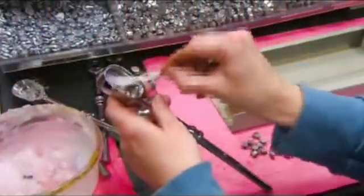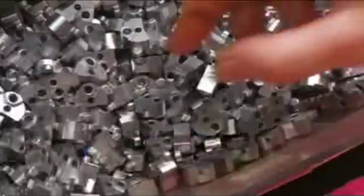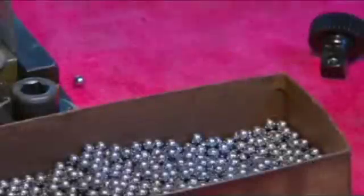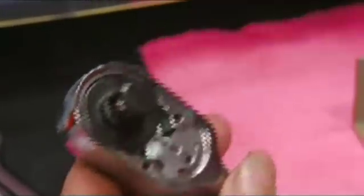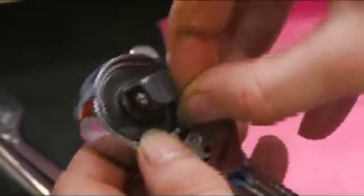A worker then lubricates the ratchet cavity, puts in an on-off switch and a spacer to support additional components. A worker sets a retention ball onto a ratchet gear, then a punch press locks it in place. Next, they fit a gear mechanism into the cavity, then attach all the internal components that control the movements of the ratchet.